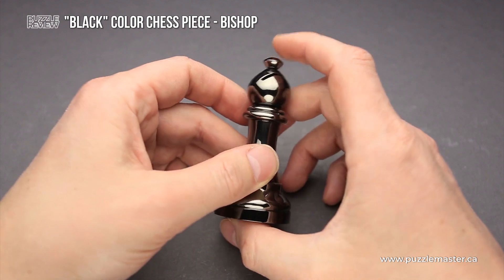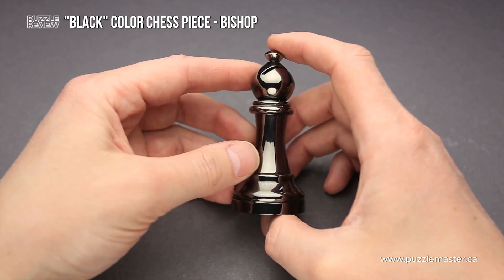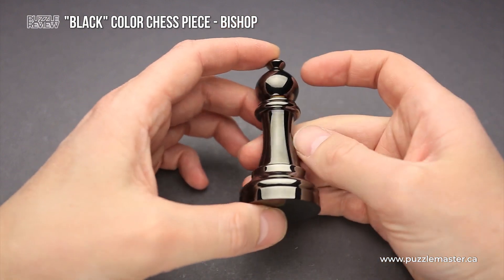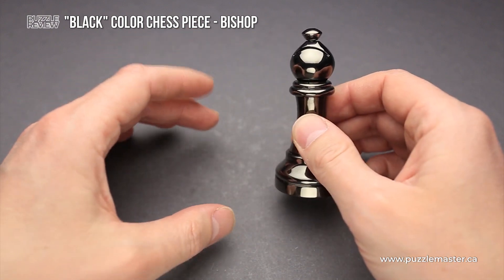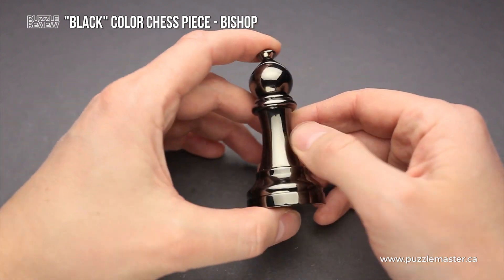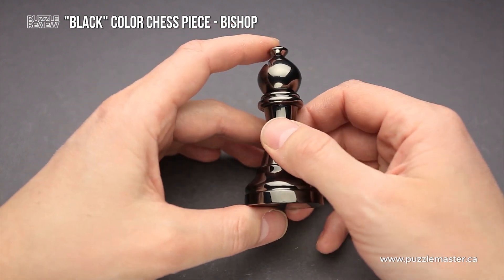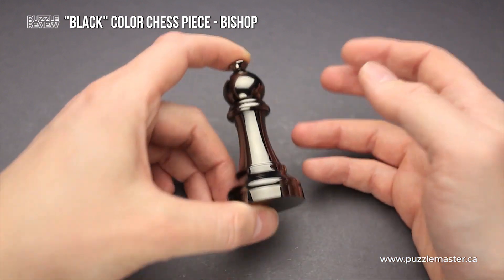The chess puzzle was made from metal and it is dark chrome plated. There is another version of the same puzzle, but it is silver chrome plated. If you put both pieces next to each other, they look like black and white chess pieces, so you can buy the entire collection of black and silver plated pieces and play chess.